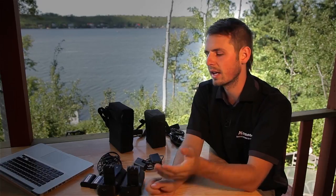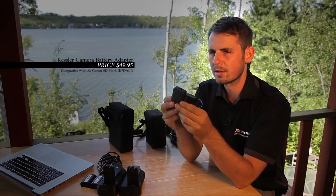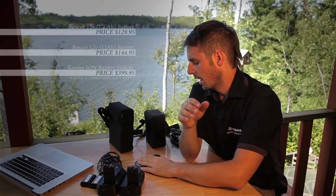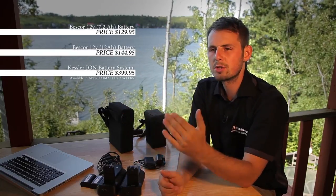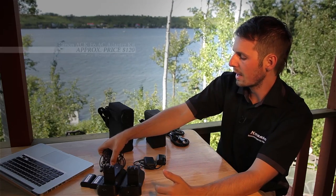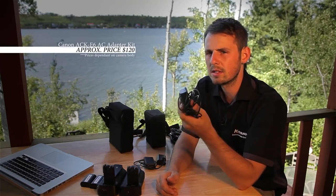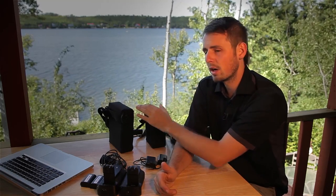I get approximately six hours — again, that depends on how old your batteries are. The second option is the Kessler Crane battery adapter. If you go this route you'll also need to purchase a battery, and Kessler Crane has three different options. Right now in front of me I have the small Beskor battery, the larger Beskor battery, and in two weeks they're releasing a new lithium-iron battery as well. The last option is the Canon AC or wall adapter, which allows multi-day time-lapses if you have access to AC. If not, I'd recommend the Kessler battery adapter with one of the three battery options.